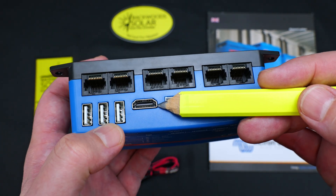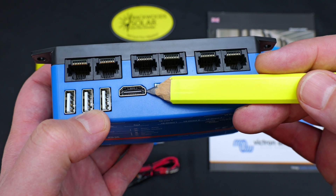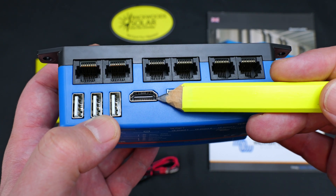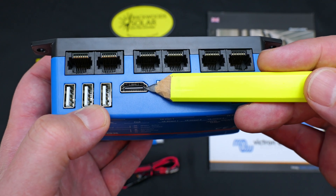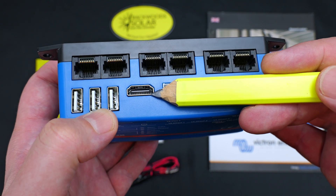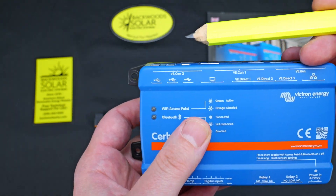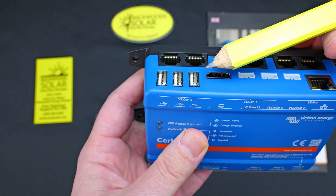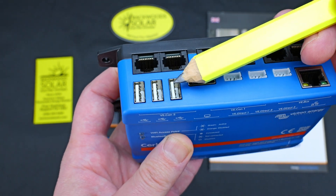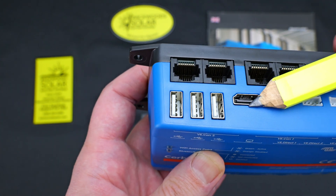Moving to the left, these four-pin white ports are the Victron VE Direct ports. Continuing along, we have an HDMI port. This HDMI port is basically exclusively used for the GX Touch 50 and 70 displays that Victron offers as an optional accessory. Be aware, however, that this HDMI port can drive any monitor — so if you're just curious about what the system is doing and don't need touch interaction, you can use this HDMI for display only. Then moving left, we have three USB ports. This is the Mark II generation of the Cerbo, and in the first gen, the first USB port closest to the HDMI port was exclusively used for powering the display.